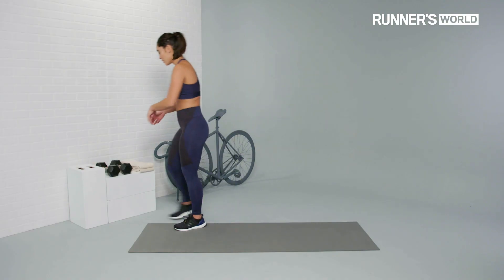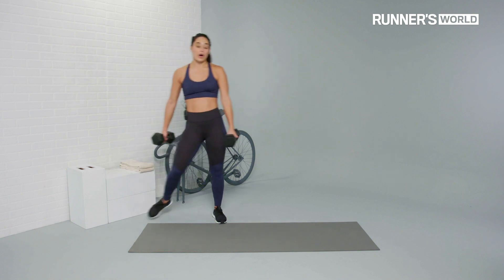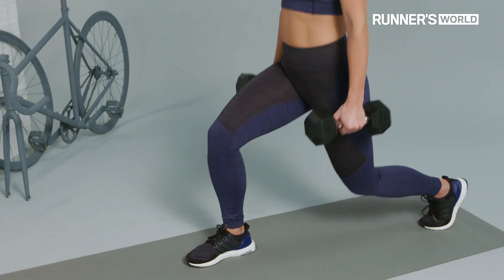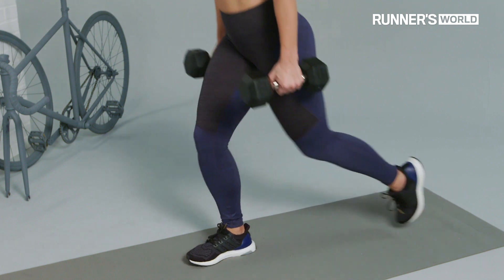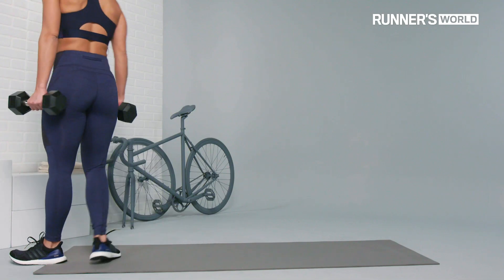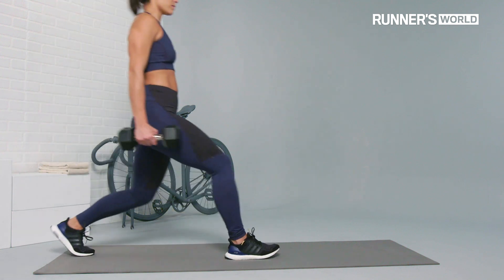Walking lunges — another amazing unilateral exercise that's gonna help maintain balance within the lower body. Holding onto your dumbbells, all we're going to be doing is starting on one side of the room, stepping forward, lowering down, dropping into the lunge, coming right back up to standing, and then alternating legs. Take about 20 paces across the room where you're gonna turn around and repeat.